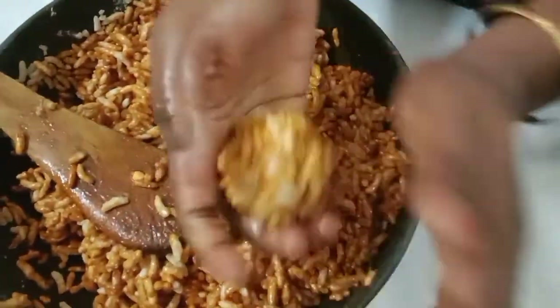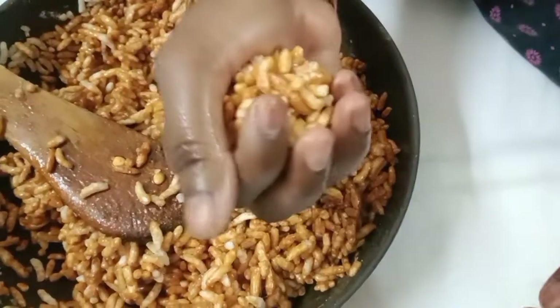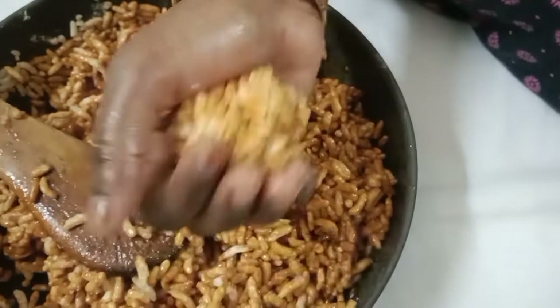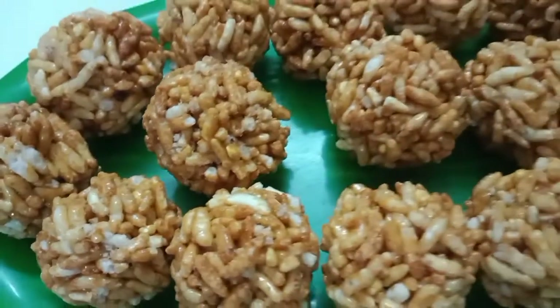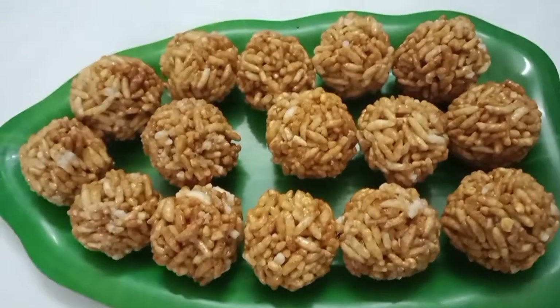The rice is ready to cook for a while. If you are ready to cook the rice, it is ready. Do not forget to subscribe to my channel, friends.